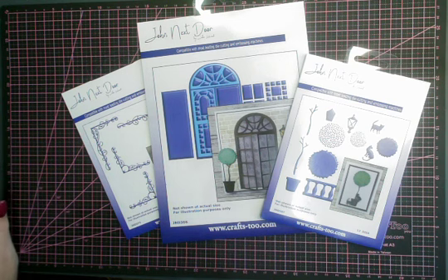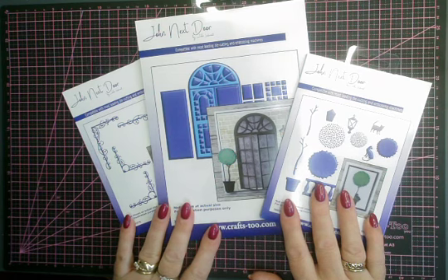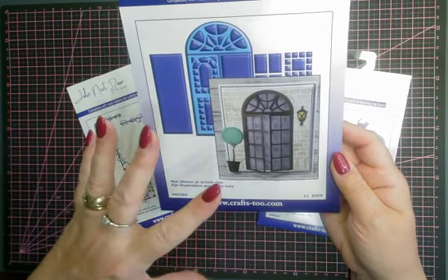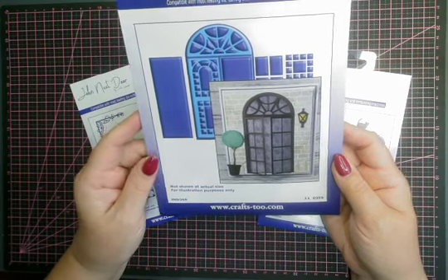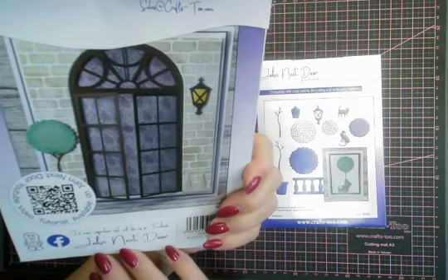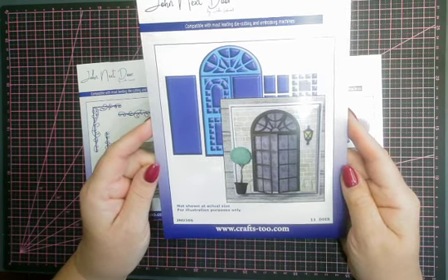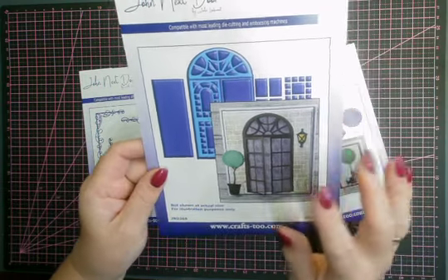Anyway, let's get on with these gorgeous French window set from the latest from John Next Door, and we've got a set of three things in the collection. So you've got these gorgeous French windows which have a variety of different ways that you could use them — I'll be showing you some of those in a minute. There are 11 dies in total in this package, and the actual window itself is approximately almost seven inches tall, because it fits quite nicely onto a five by seven. So yes, it is a lovely lovely thing.